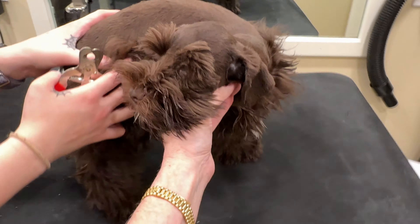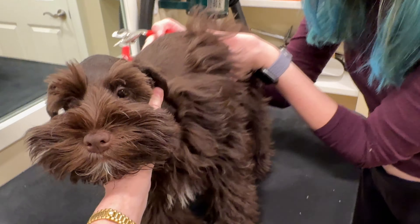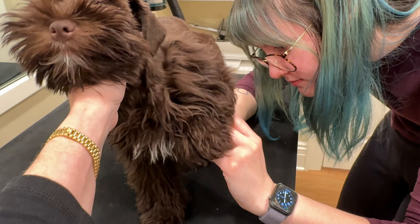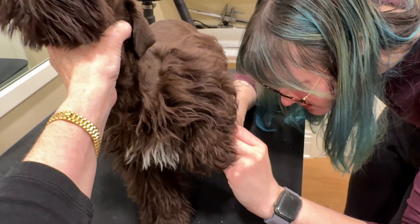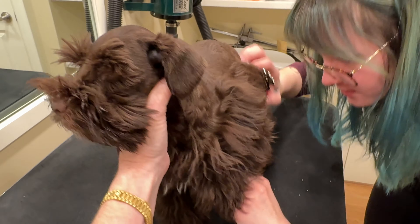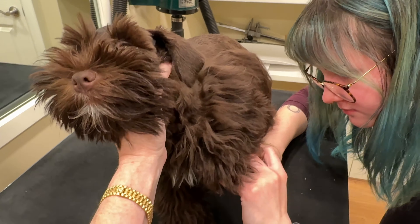We'll turn him around now so that Devin can get on the other side of him. I'm not holding his head because I think he's going to bite her — he has no interest whatsoever in biting. We're not at that level of stress. I would say that all dogs can be provoked to bite, but we're not even anywhere close to that with this dog at the moment.